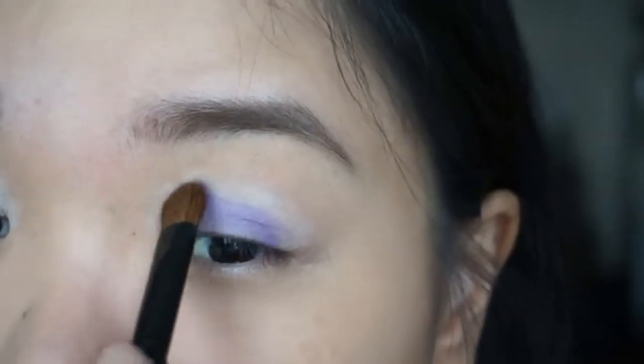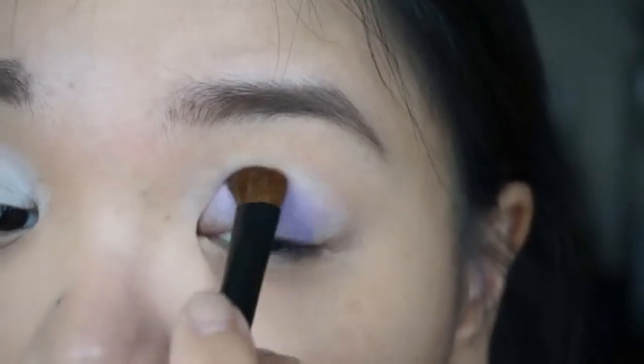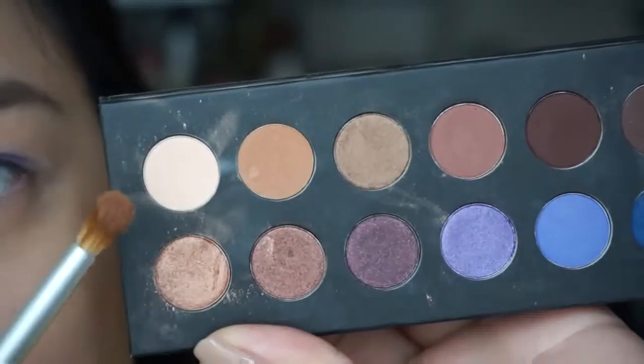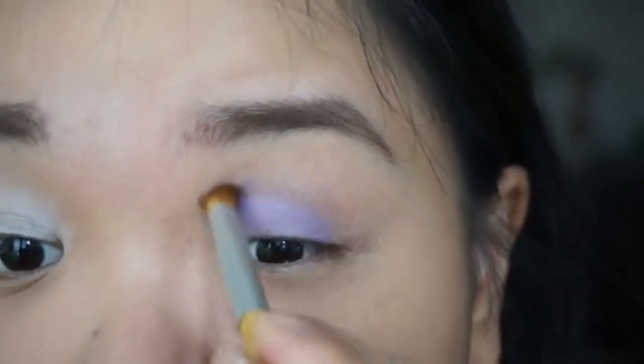I'm picking up the It's Judy Time Palette and I'm using this beautiful shimmery lavender as the main color. I'm packing it on the center of my lids, slightly moving it up towards the crease. Then I'm taking a blending brush with a transition shade and working it on my crease, blending the edges of the previous shadow.